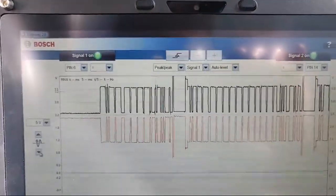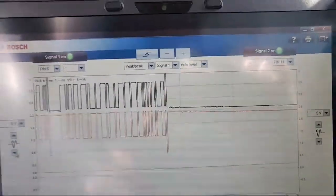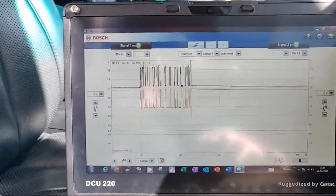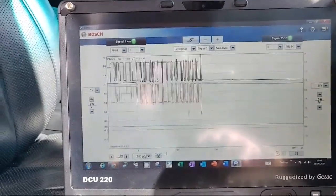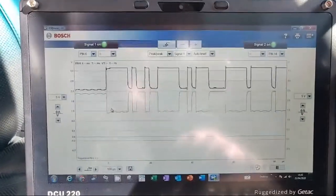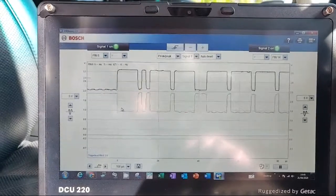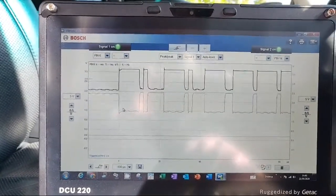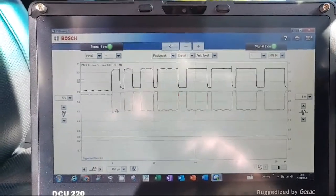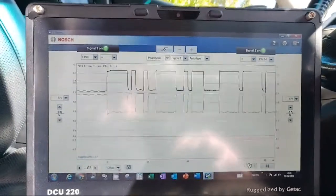So there it is - scoping straight from pin 16 through the module, no wires needed. I can see my CAN signal at the DLC, and I can even slow the time base down a little bit more. Keith is doing the free Opus webinar tomorrow - the Honda one - can't wait for that. So I hope you enjoyed this 16-minute ramble. If you did, don't forget to subscribe, hit the notification bell, and a thumbs up would be awesome.